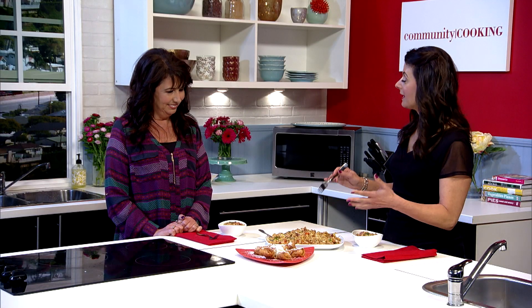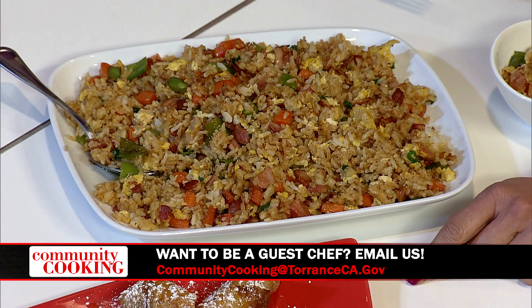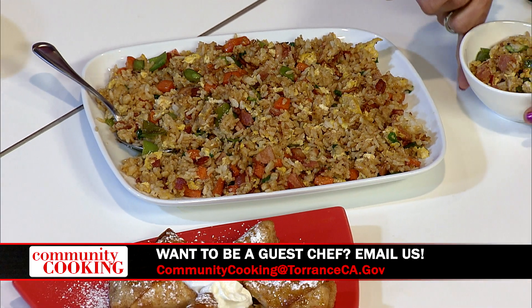Welcome back to Community Cooking. All right, Debbie, it's always my favorite tasting, especially when they're your dishes. We have a large platter of bacon fried rice and, for dessert, the banana caramel egg rolls. I'm going to try the rice first — I'm getting a big piece of crunchy bacon, a little egg.